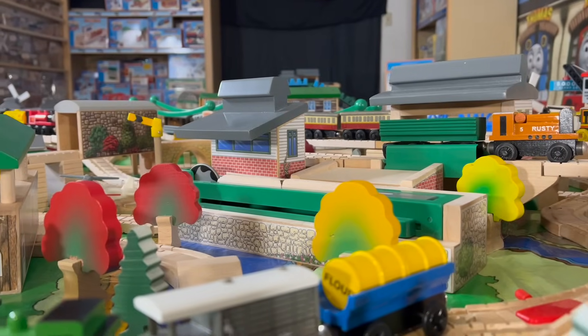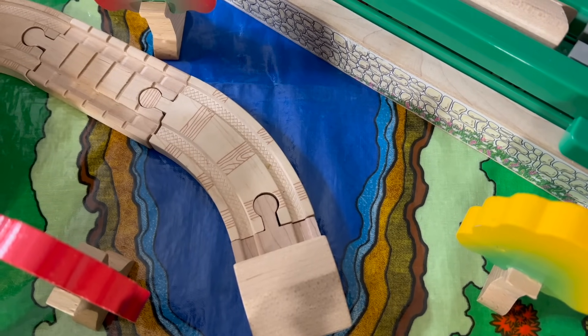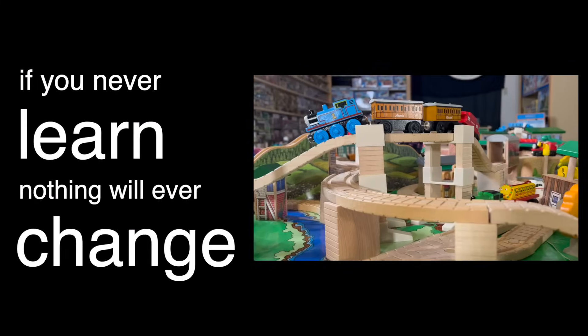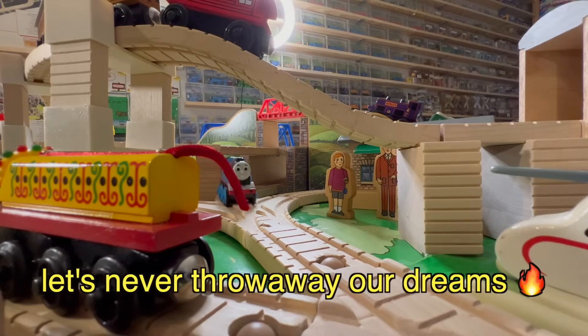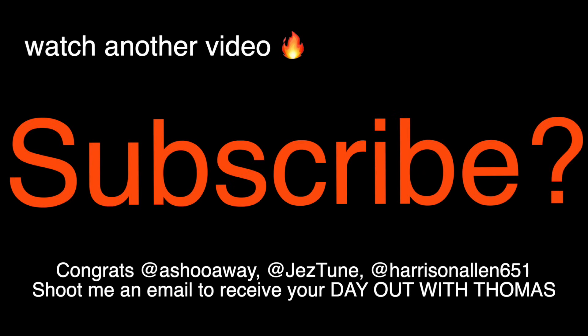We weren't able to finish it off on Catchcade mode, but this taught me something. If you don't fail, you'll never truly learn. And if you never learn, nothing will ever change. I realized we can never truly fail unless we stop trying. So let's never throw away our dreams, whatever that may be. Subscribe!